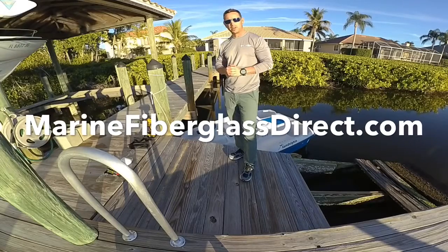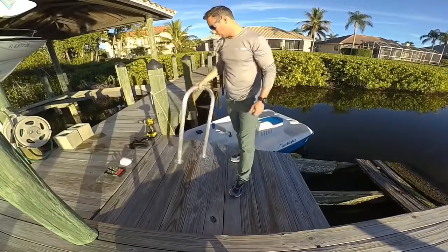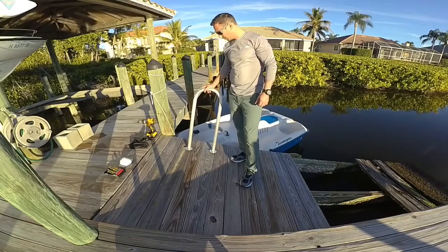This is John with MarineFiberGlassDirect.com, here to show you how to install your Marine GrabBar handrail. We offer these in various sizes on our website.